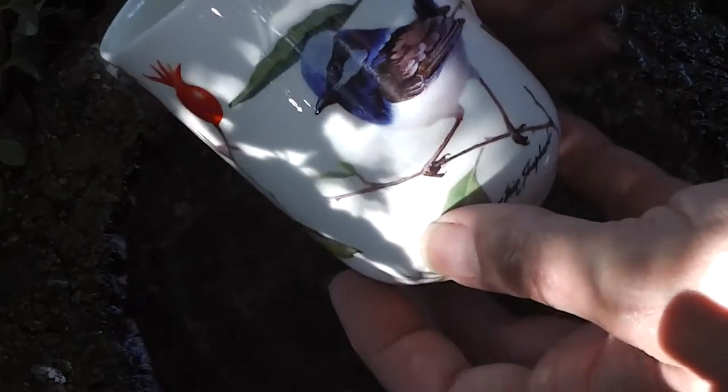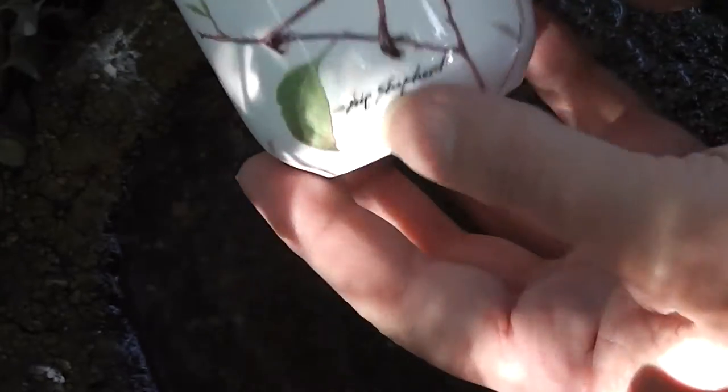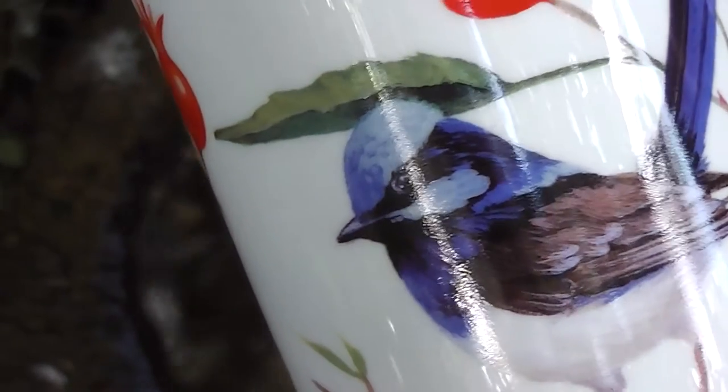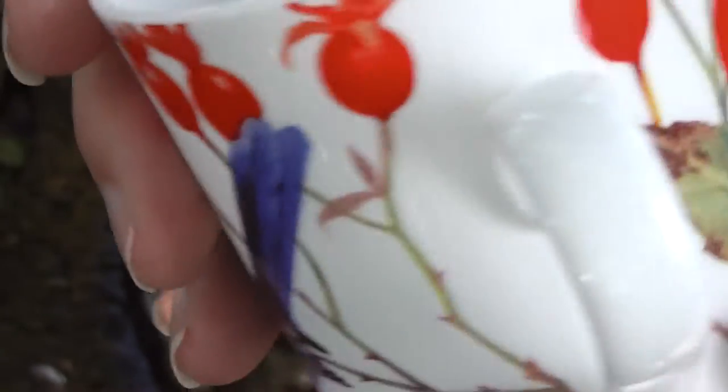Look what I've got! Art inspired by nature. Where are we? Look. A beautiful superb fairy wren. That's the male of the species. And on the other side, it's bone china by the way.